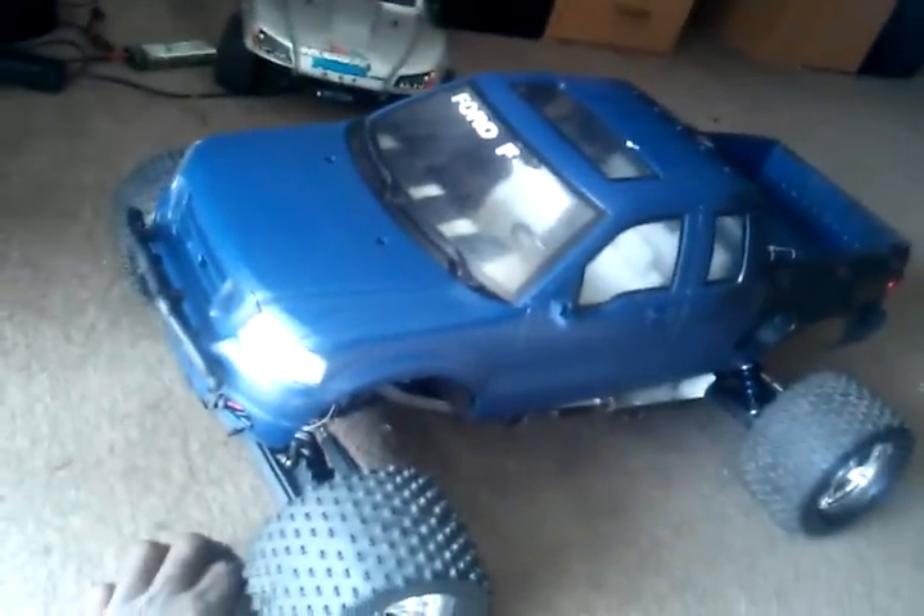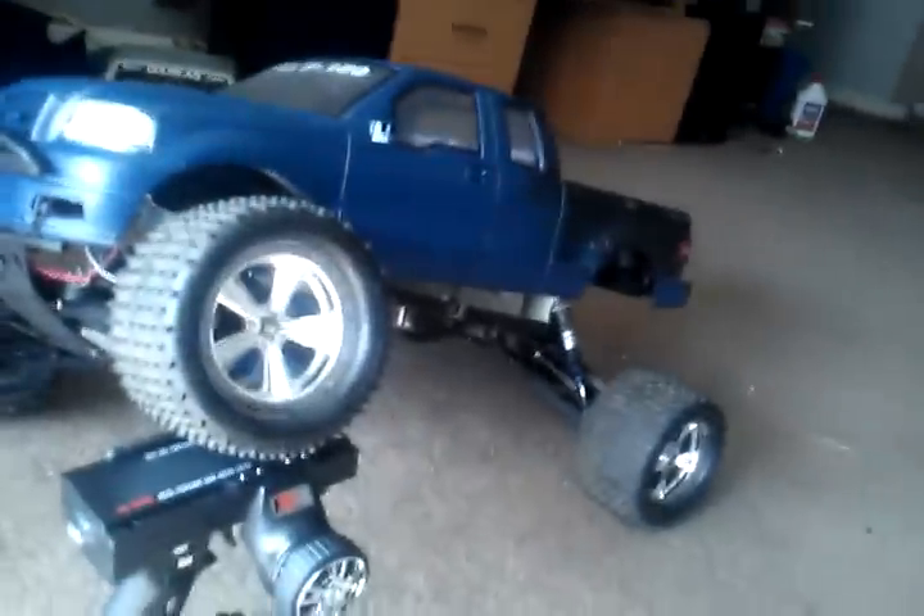Moving along — this is what I want to show you: the Ford F-150, big boy. Just to show you, Paul, this thing has a serious amount of lean to it. As you can see, I'm on top of it and yet all four tires are still on the ground.